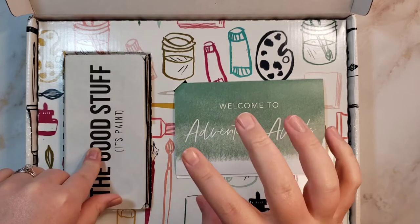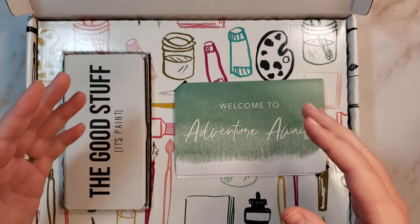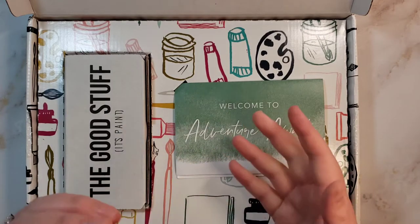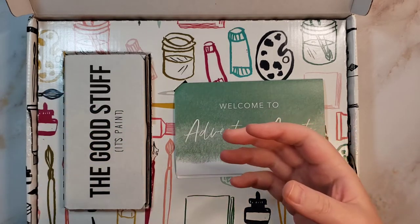They send it towards the end of the month so that you can get ready, because all of the videos are ready on the first of the month that it's for, which is a recent change. I will be talking about some of the changes they've made before I subscribed and also since I've subscribed.